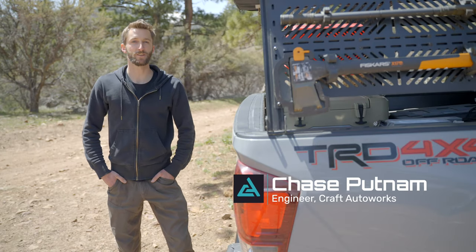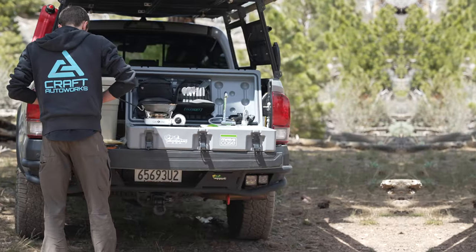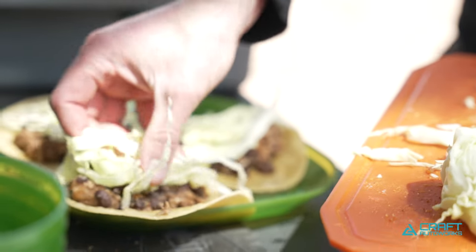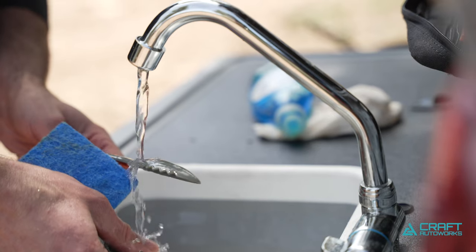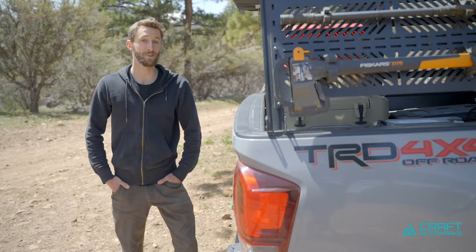Hey everybody, Chase here from Craft Auto Works. Today I want to show you one of our favorite new products, our portable kitchen system. This is a totally selfish project of ours from the shop — we were sick of throwing all of our kitchen gear into bins and setting it up and tearing it down every single time we got to camp. We wanted a system that we could set up in less than a minute and get to cooking right away. So here's what we came up with.